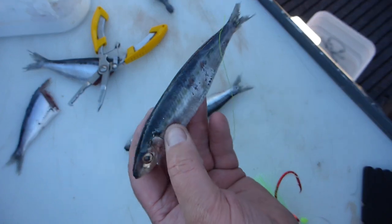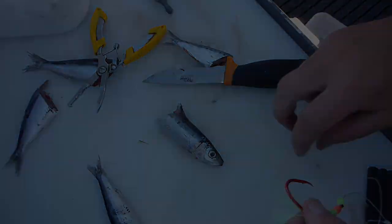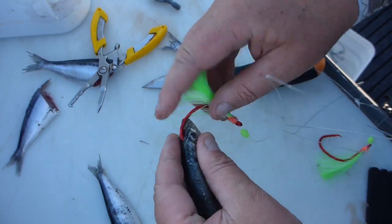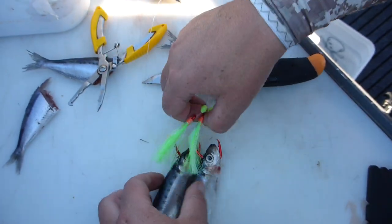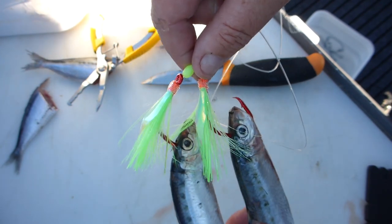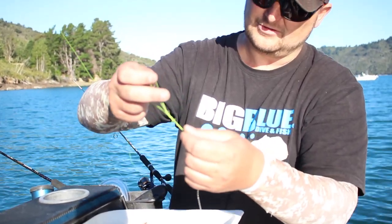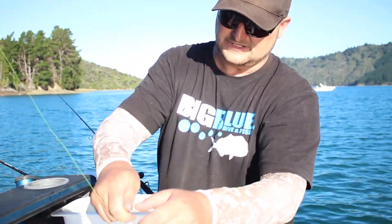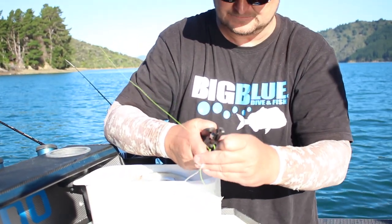Two pillies. That one's not a bad size pillie so I might stick them on whole. This guy's a bit smaller so chop them on the angle. Black Magic Super Lumo - straight through the top of the head. The whole pillie on top of the head. Do that up nice and tight, pull on that and then you've got basically three tag ends. Shimano braid cutters - these things are the best split ring ones on the market.